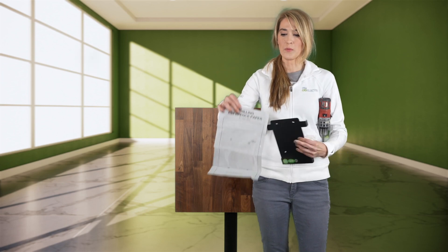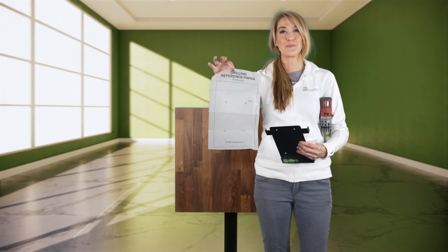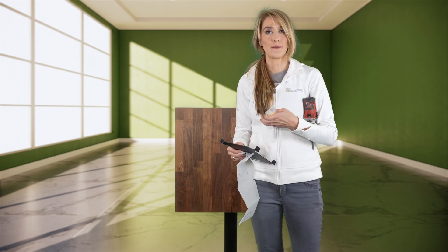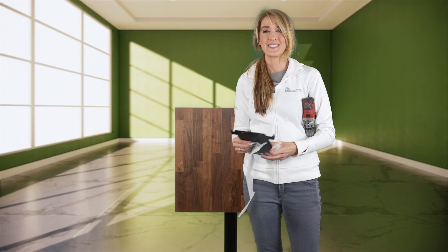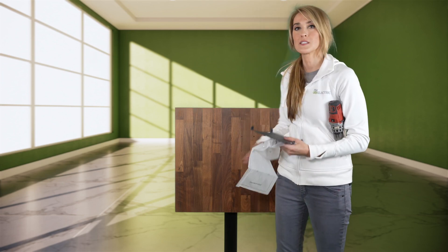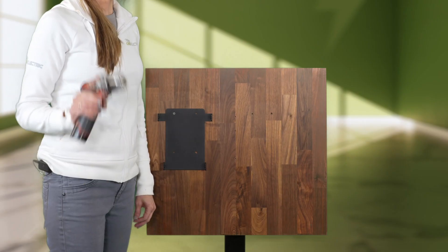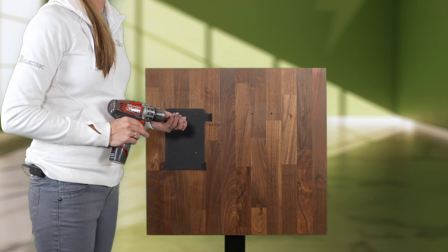If I was mounting this bracket in concrete or drywall, I would want to use the drilling template to make sure I'm drilling the holes in the right spot, then use the provided anchors to secure it so it doesn't move at all. But today I'm going to mount it to this wood piece, so I won't need to use the template. I'll use the provided screws, and don't forget to take a level to it to make sure it's straight.